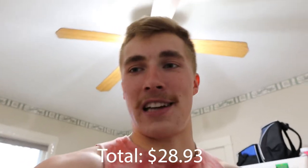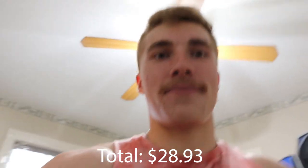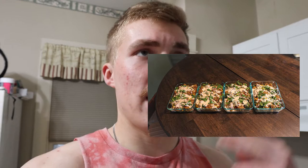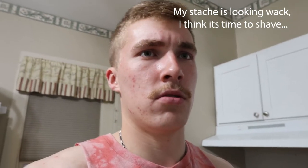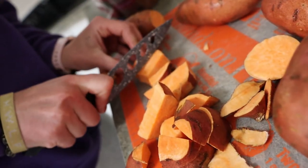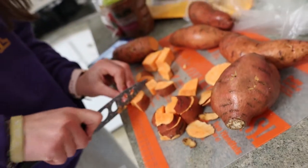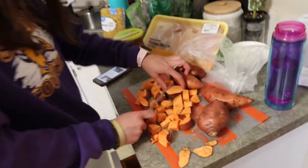We haven't made this before, it's the first time making this - it sounded really good on the internet. On the screen I'll put an image of what the meal is supposed to look like and then what ours actually looks like. I'm making four meals this week, that's all I need, and Avery is making three or four also. First things first, you got to cut up some sweet potatoes - Avery's doing that actually - and then we're gonna cook these in a big pan.